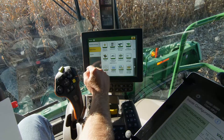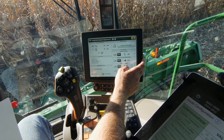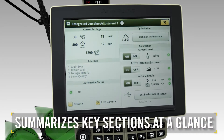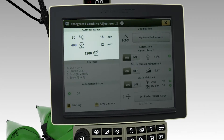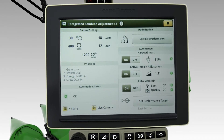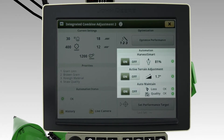At the heart of Combine Advisor is the Integrated Combine Adjustment 2 application that manages all these coordinated technologies. This application's run page summarizes key sections at a glance, from the current settings to everything else needed for automated performance. This app includes three automation solutions. Let's see how all this works together.